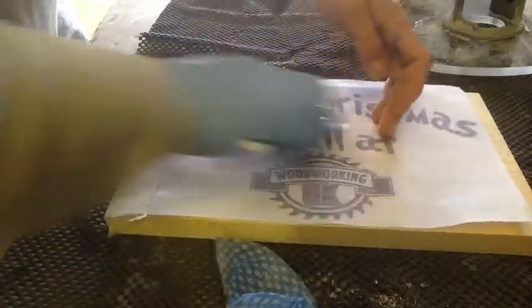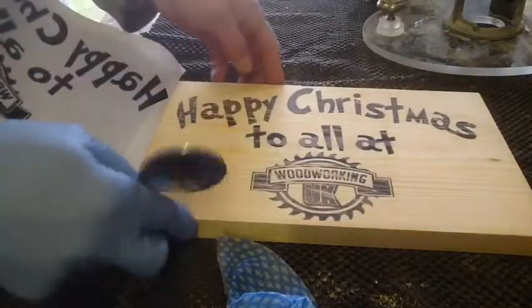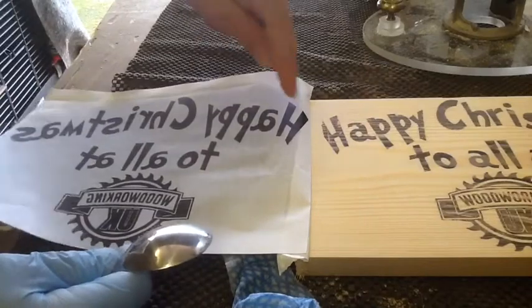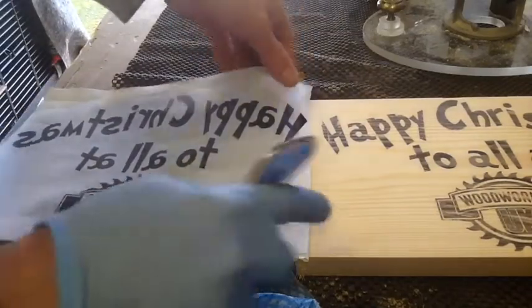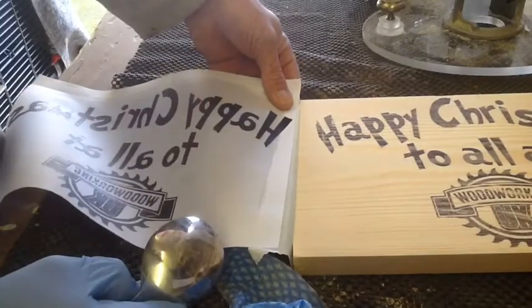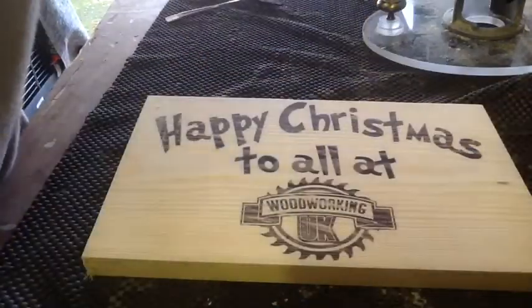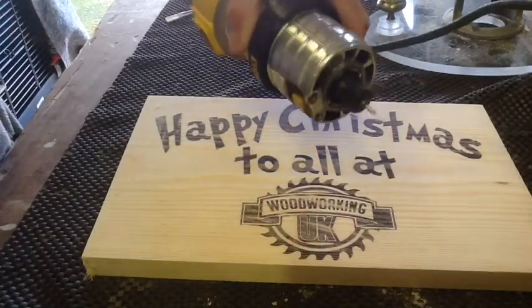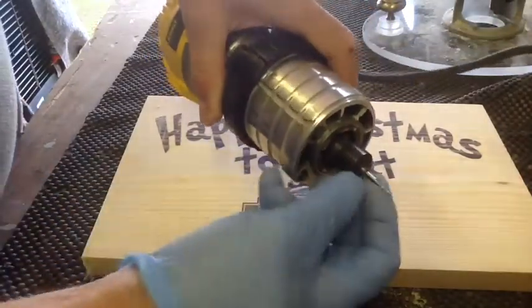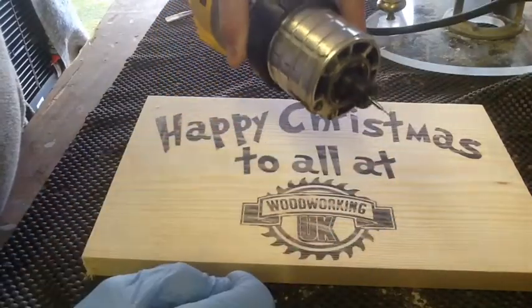Looking good. All right, that's done. You'll notice a bit of the H is not there — it's because I had it taped on so the chemical didn't get on it, so I'll draw that back in with pencil. To carve this, I'm going to use my little Dewalt D262. I'm going to use a spiral 1/8 spiral up-cut bit to do the majority of this.